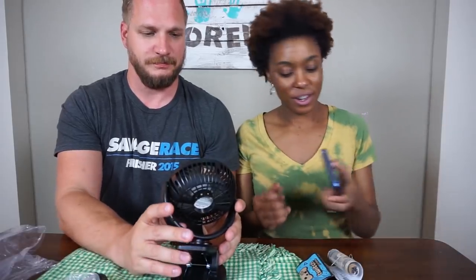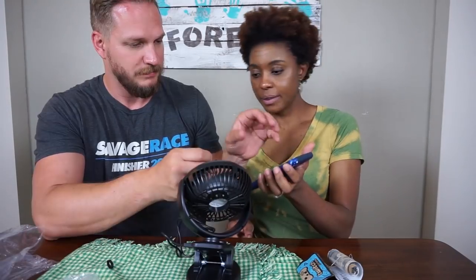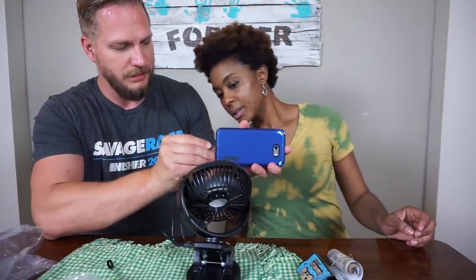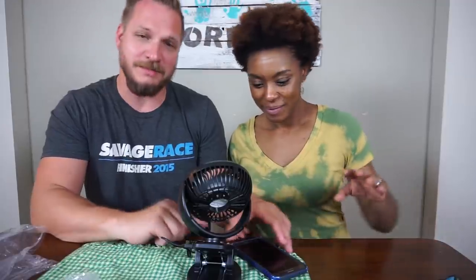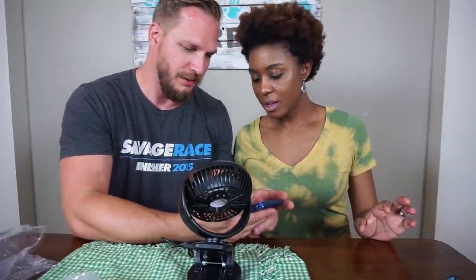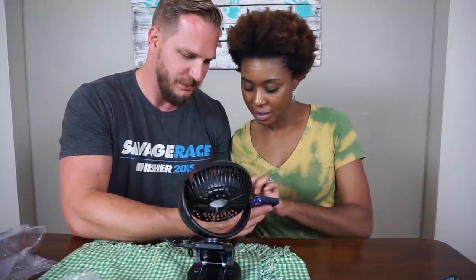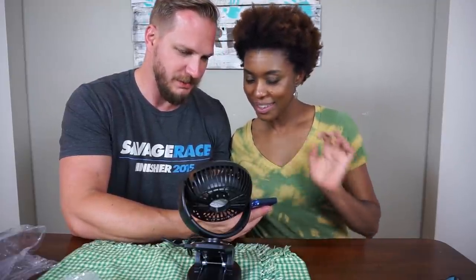I'm gonna try charging my phone with it. So we're plugging in the USB, and we are plugging in the phone. It comes with an Android charger — it does not come with an iPhone charger. Is it on? Yeah, look. See? Yes, it's charging.